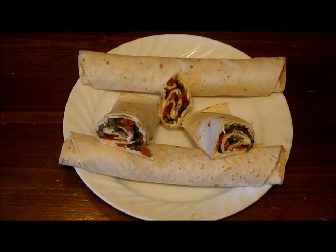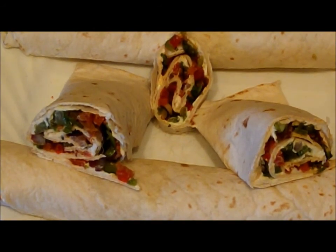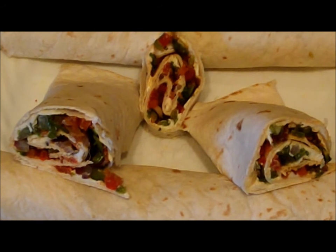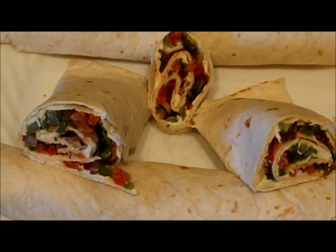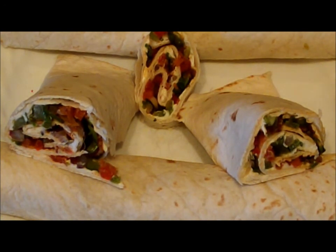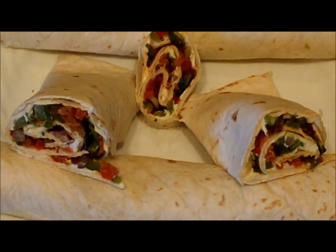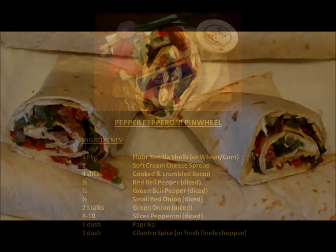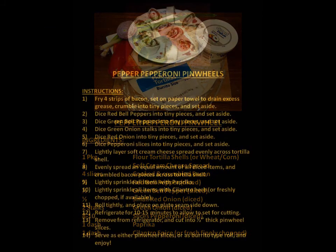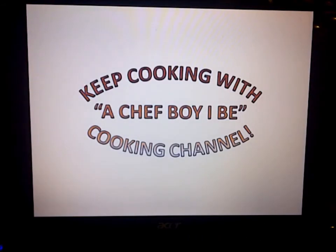A final look, people — does that not scream out delicious to you? Look at that. That's some wrapped-up goodness right there. Give it a try, you guys — you're going to like it. It's healthy for you, it's good, it's a nice snack, a nice appetizer, great for all kinds of events. Most importantly, this one tastes good and it's simple to make — a great opportunity for your taste buds. Stick to the end of the video for recipe ingredients, as always. Keep on cooking with AChefBoyIB. Thanks guys, take care. Bye-bye.